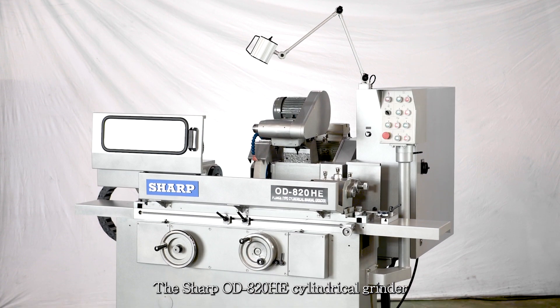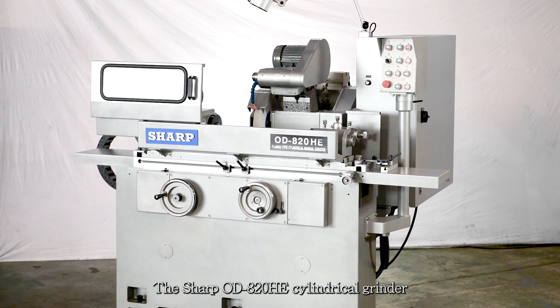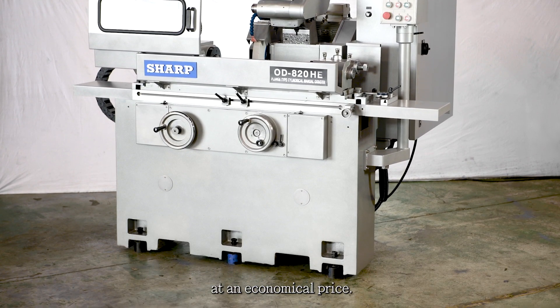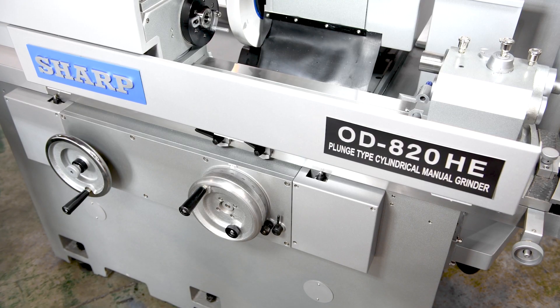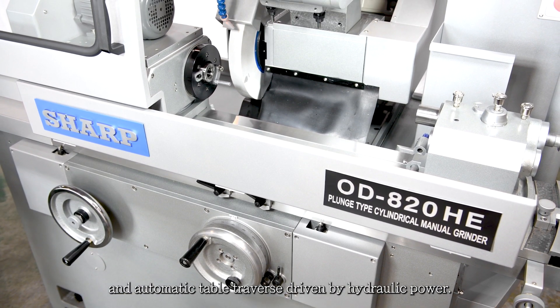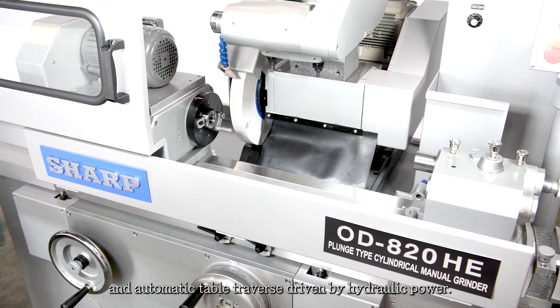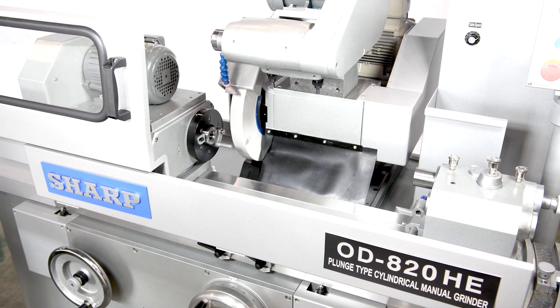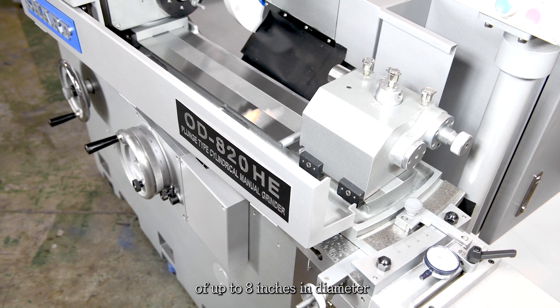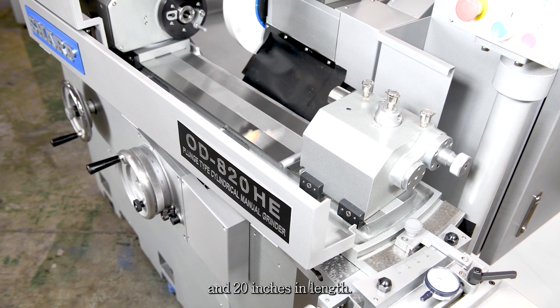The Sharp OD-820HE cylindrical grinder is a manually operated high precision machine at an economical price. This machine is designed with manual wheelhead in-feed and automatic table traverse driven by hydraulic power. It is able to grind cylindrical workpieces of up to 8 inches in diameter and 20 inches in length.